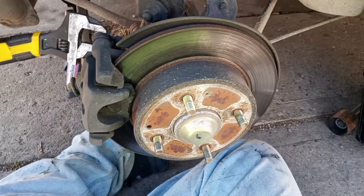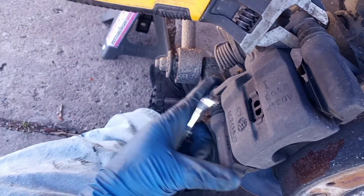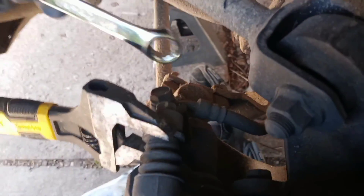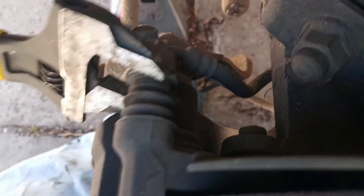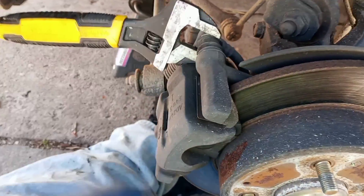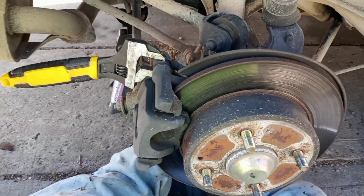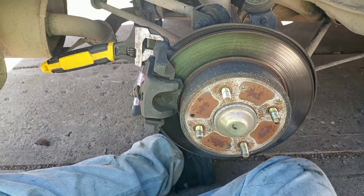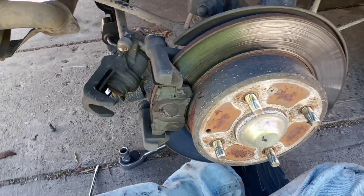We're back on the rear brakes now because I decided this was so much fun I'd just do all of them. They're a little different — you're gonna need a 12 millimeter for your bolts here. This line banjo bolt doesn't allow you to get a socket on it, so you've got to get a wrench on it. The back caliper bolts are actually a 14 millimeter. I see some screws here but I think they're still floating calipers.